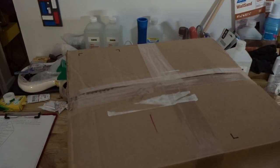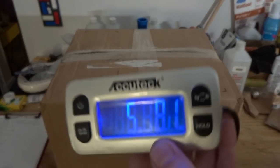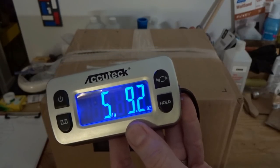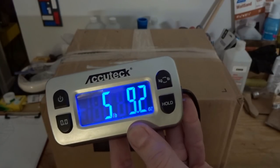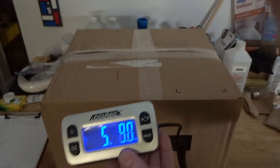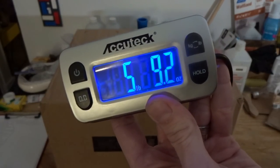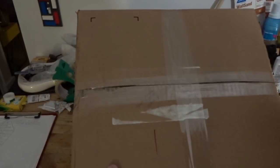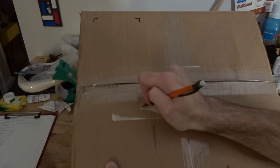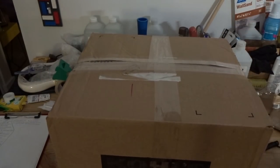For rounding weight, same rule as measurements: over half an ounce you round up. So five pounds nine point five ounces becomes five pounds ten ounces, but five pounds nine point four stays five pounds nine. I don't round up to the next full pound. I write it on the box in my own shorthand — '5.9' — which I know means five pounds nine ounces. It's not technically correct notation but I know what it means at a glance.